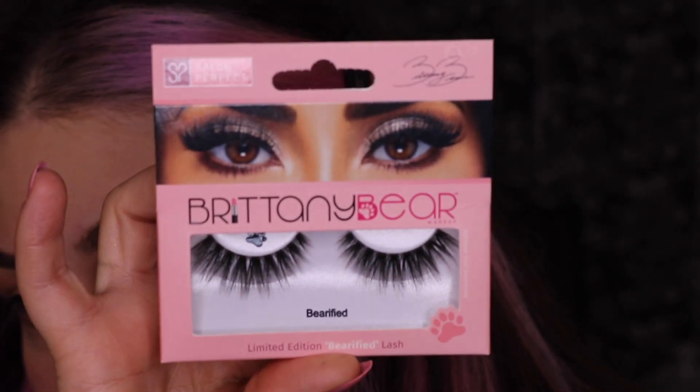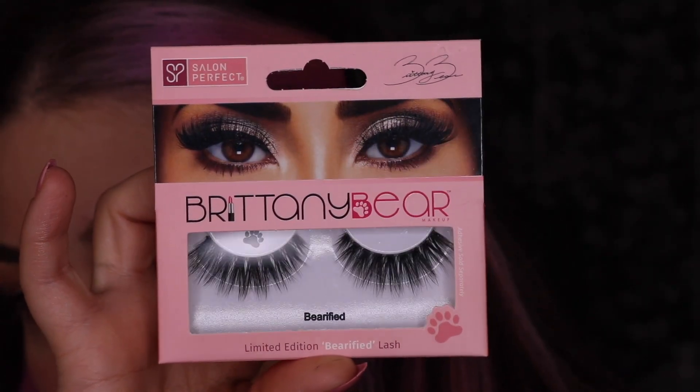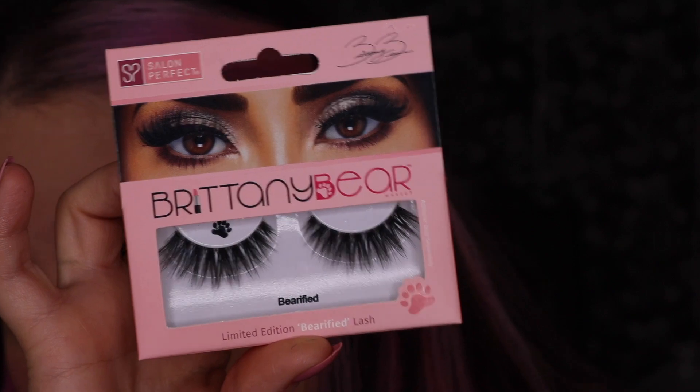So we have our eyeliner done — I just made the outer portion a little thicker, but you do not have to do this. These are the lashes we're going to be going in with today — they are Salon Perfect and they're the Britney Bear collaboration. I'm not sure you can get these anymore, but you can use any lashes you'd like. I would recommend you use a smaller lash. I'm going to curl my eyelashes, put some mascara on, and add mascara to the bottom lashes as well.